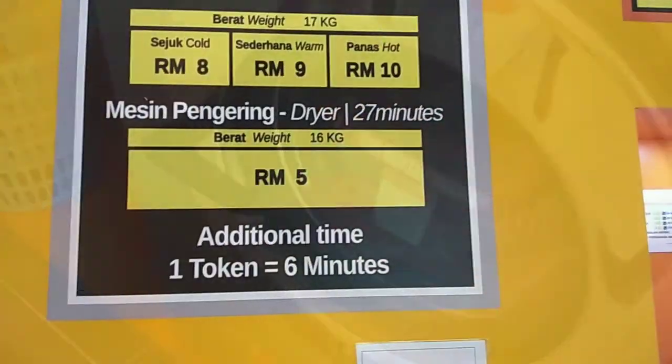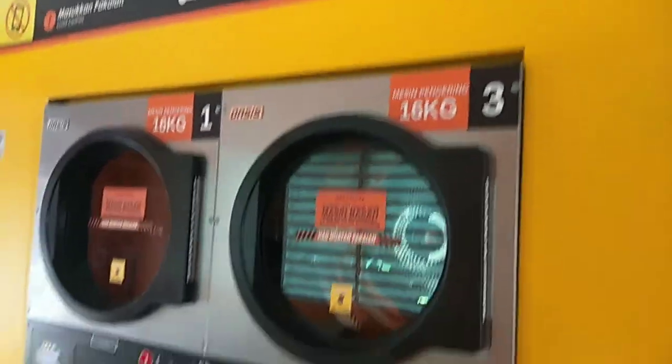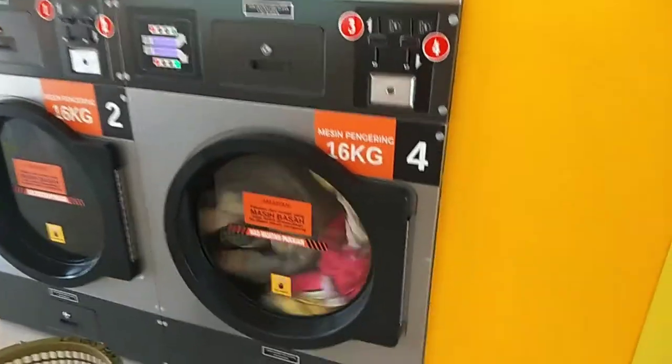Once finished, you can take your clothes out. You can dry your cloth using a drying machine.